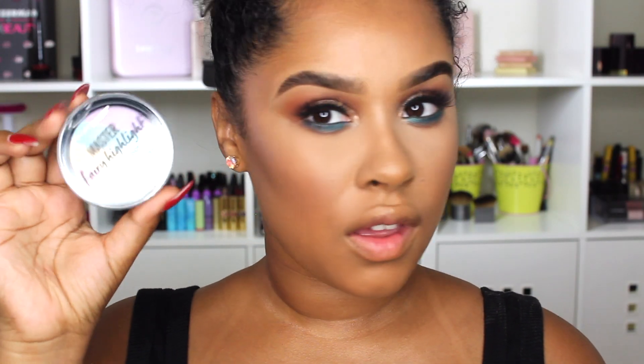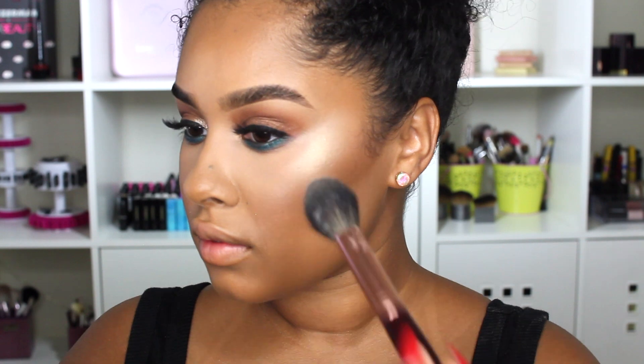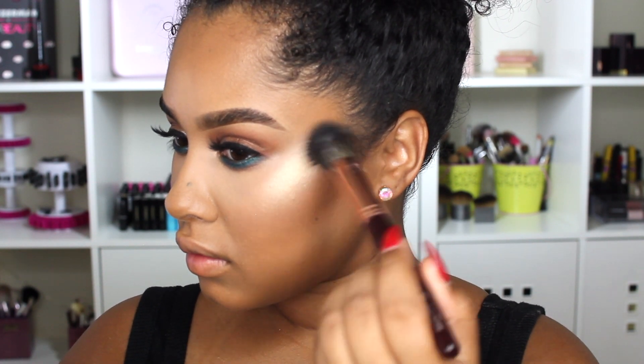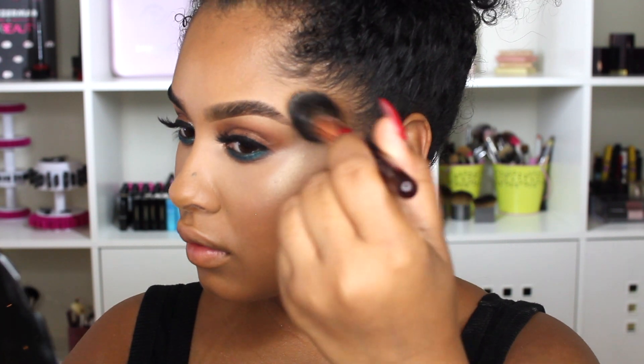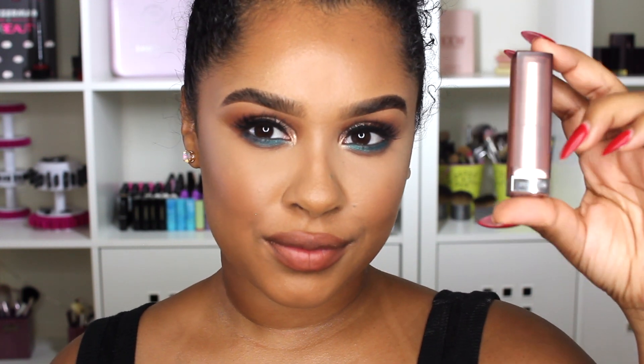Now I'm using the Maybelline Master Fairy highlighter. It looks really interesting in the packaging — kind of like cotton candy, really cute. If you want a bling highlight, you definitely need to layer this. I put on so many layers and I also sprayed on top of it a couple of times — maybe three times. If you watched my highlighter video, you'd know why I do that.